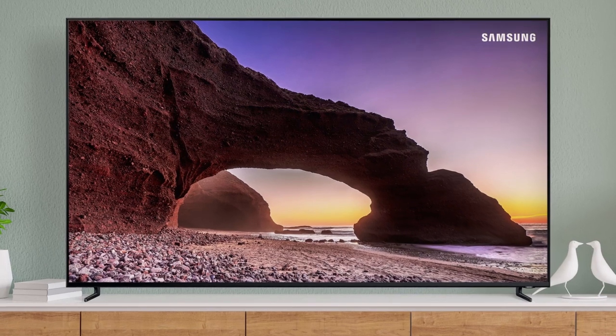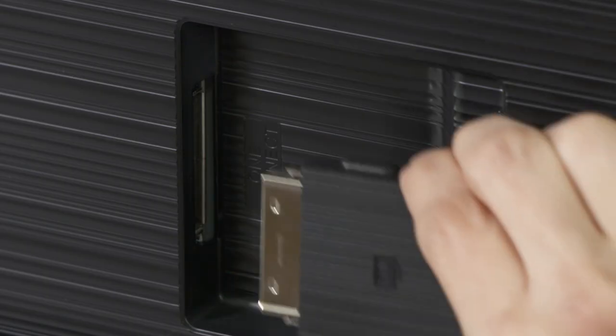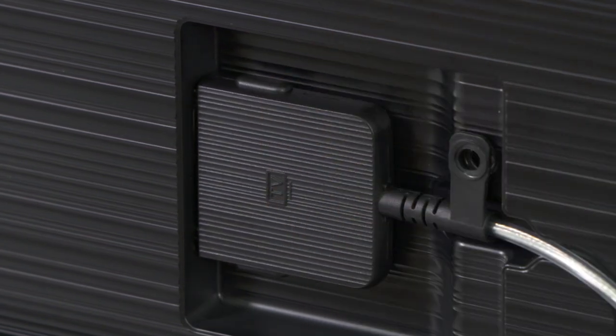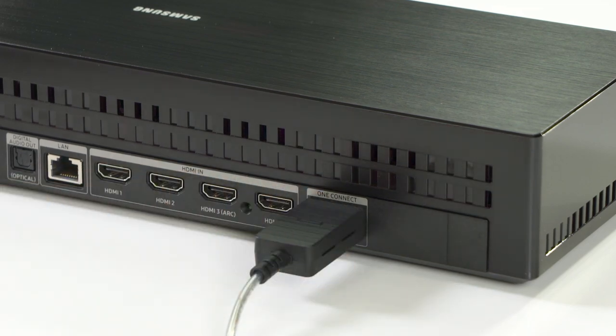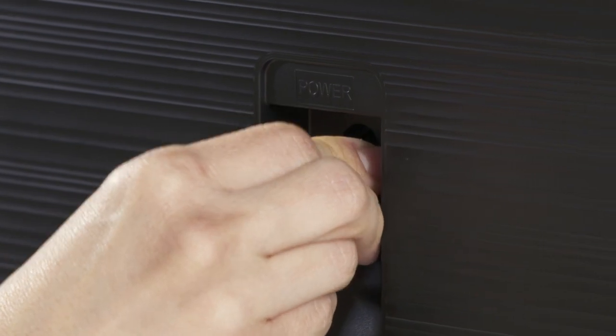Get the most out of your TV's features with this simple setup. Let's get started! If your TV model came with a One Connect box, make sure to connect the One Invisible cable to the TV and the One Connect box before moving on. If your model doesn't have this type of connection, just connect the power cable to the TV.